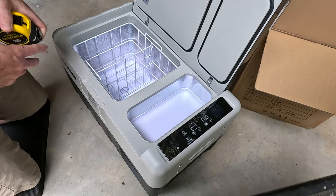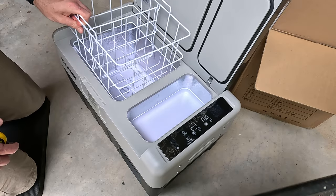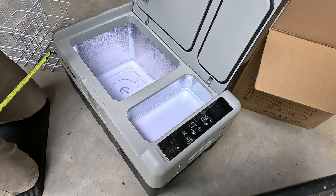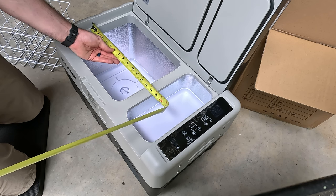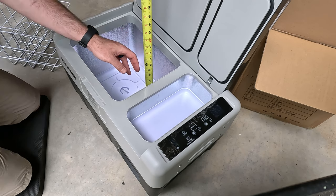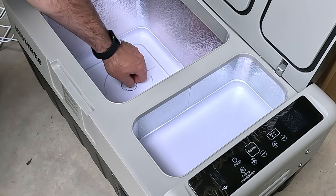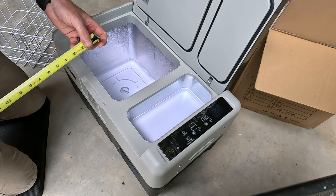Let me give you the real-world dimensions. Starting with the inside of the big box: it has a removable storage basket with a little divider that fits snugly inside. The big box measures just over 13 inches — about 13 and 1/16 inches — at the top, 11 and 1/8 inches in length, and 10 and a half inches deep to the top of the casing. There's a slight rounded edge at the bottom, a drain plug, and an LED light inside.